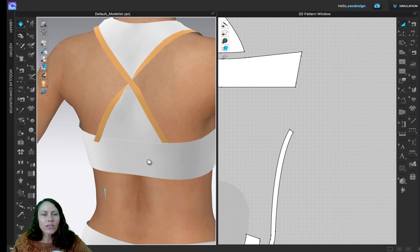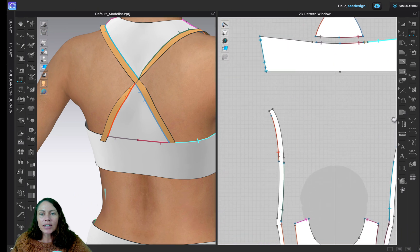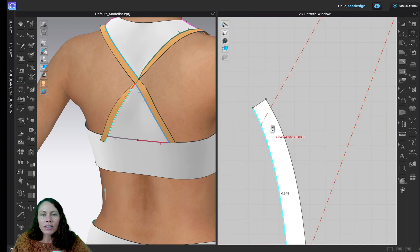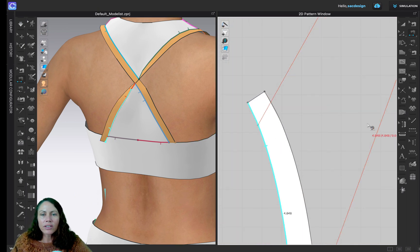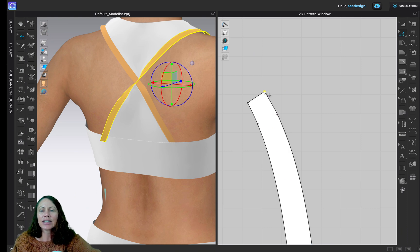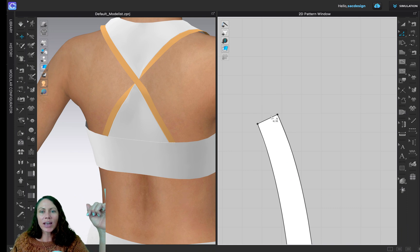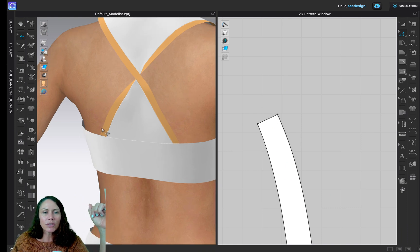I'll do the same thing on the other side. I'll hit Spacebar to unsimulate and go over here. I need to find where it stops sewing — I have to hit Edit. That's where it stops sewing, so that's where I want to put my split line. With the letter X I'll click, then eyeball click, hit Z and delete that point, hit Z and delete that point.